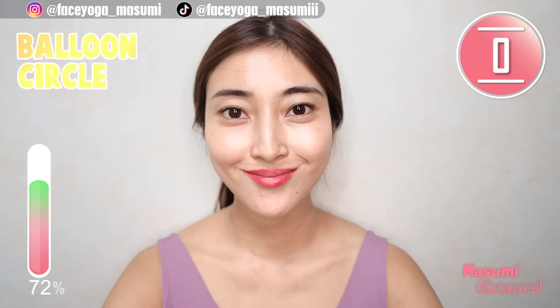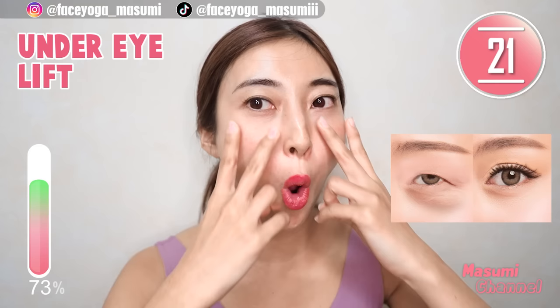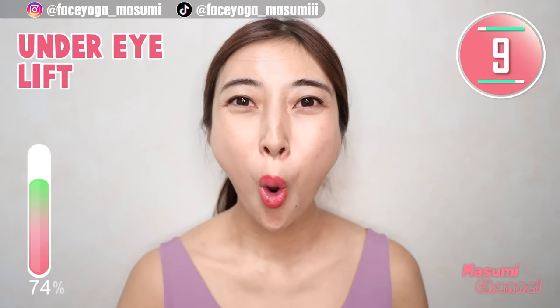Lift up your lower eyelid muscles and release — repeat this movement. You can definitely reduce eye bags under the eyes. I know this is intense but super effective. When I tried this for the first time, I couldn't do it because it's really hard — but the more you practice, the more results you will see for sure. So don't give up.